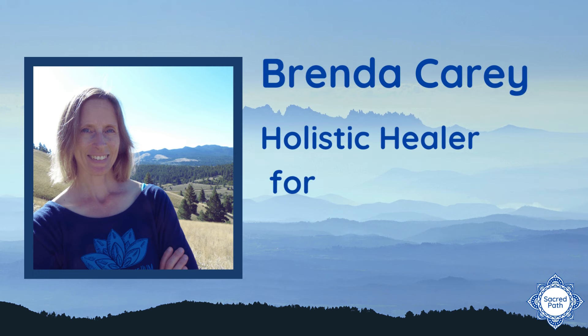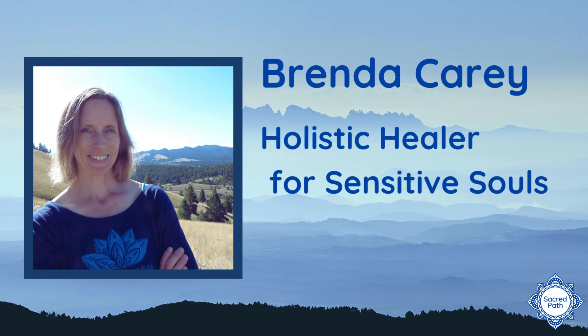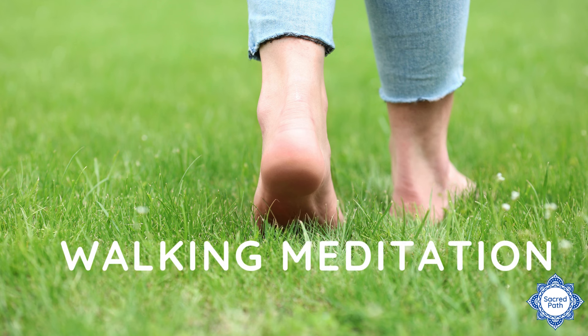Hello, this is Brenda Carey of Sacred Path Healing. One of my favorite practices to do outdoors is combining a walking meditation while listening to a traditional Navajo prayer and earthing.